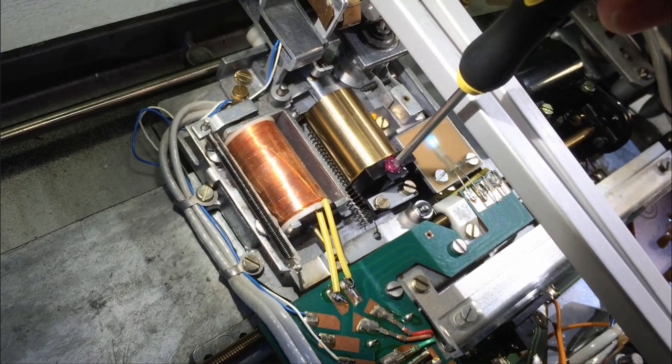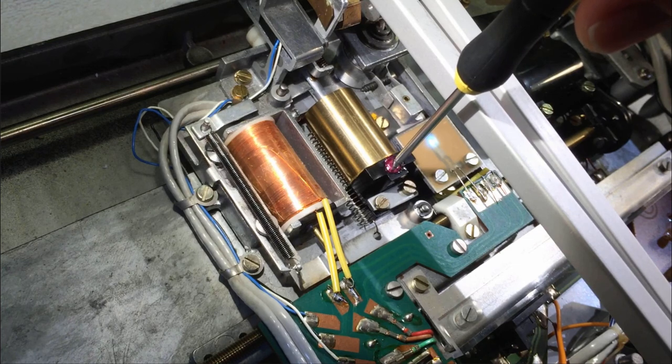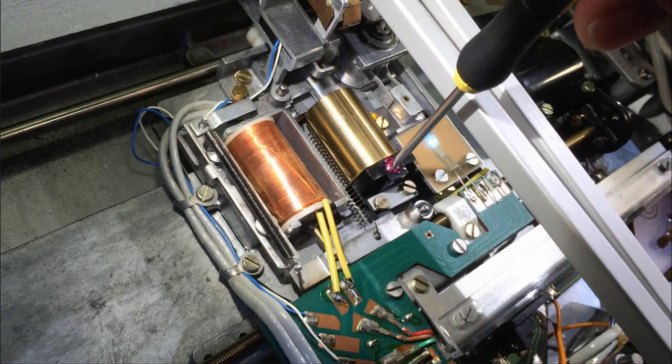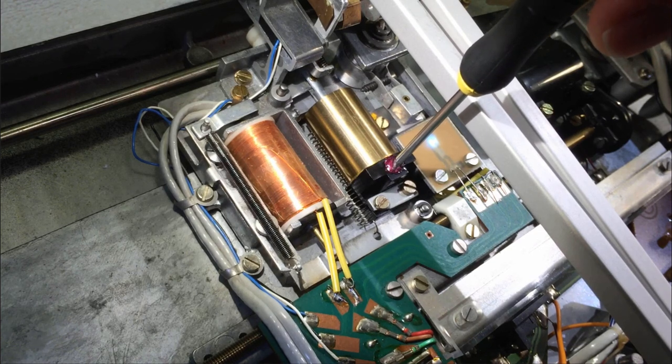This was too fast — the relay came on quite late. Now this is pretty close: the tonearm is down and the relay clicks. Getting close — the whole thing takes about a second.